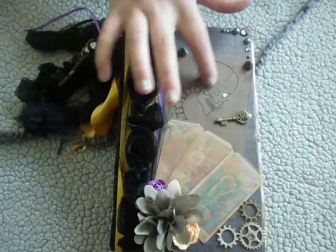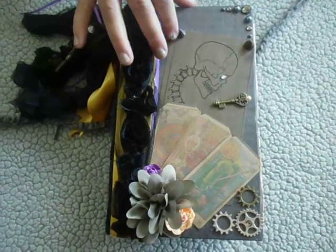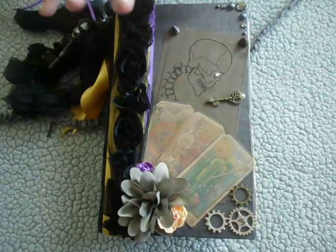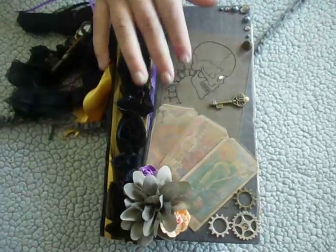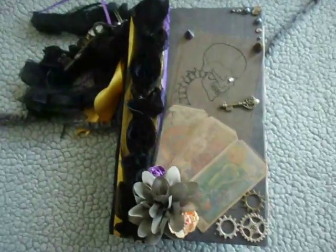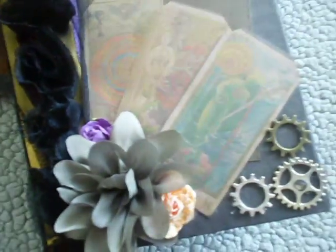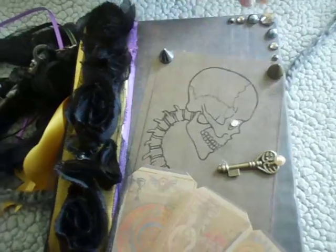This is my cover. I got this from the internet - all of the stuff I printed off. I got it from Penny Dreadful, I think. I looked up Penny Dreadful and there was a creepy skull, and I had to have it. I haven't watched the whole series yet, but I can't wait to. And these are the little tarot cards. Gears down here, a key, and then I put some spikes at the corner, and some little bling.